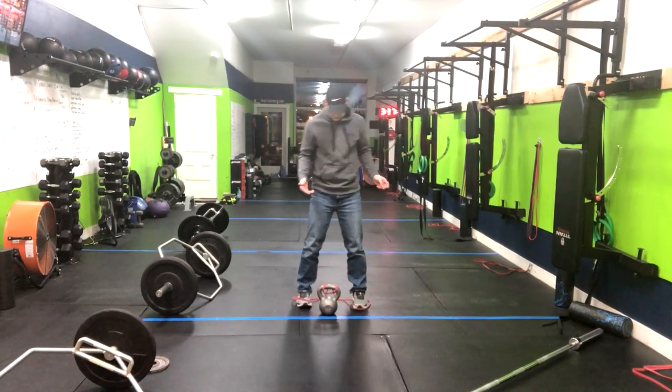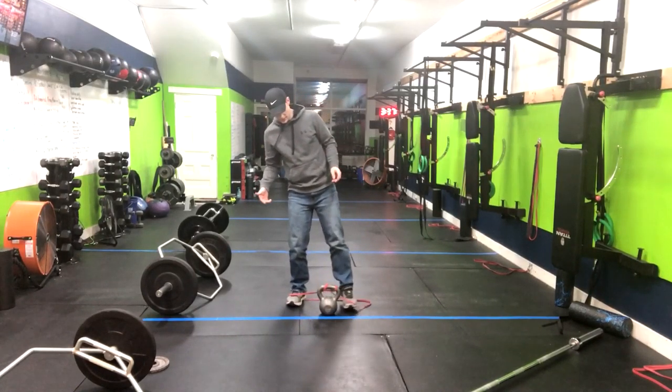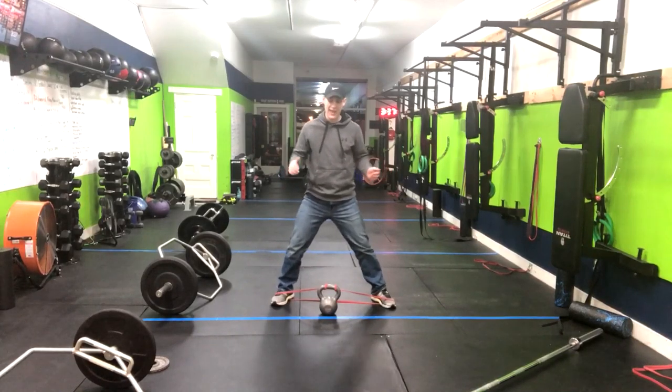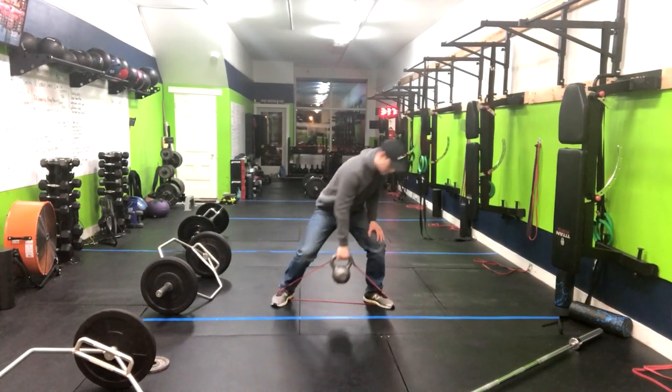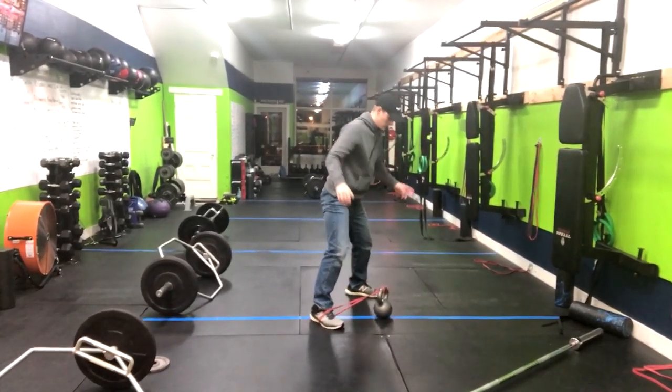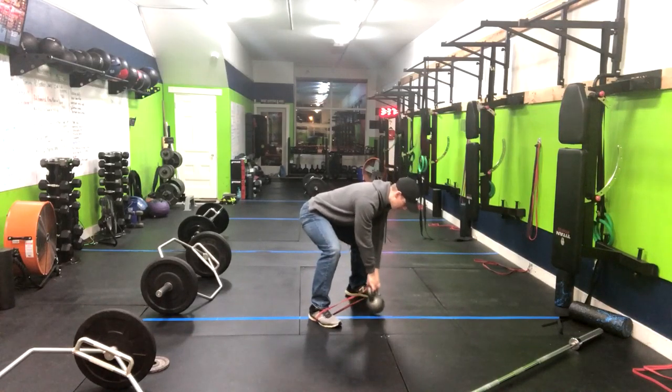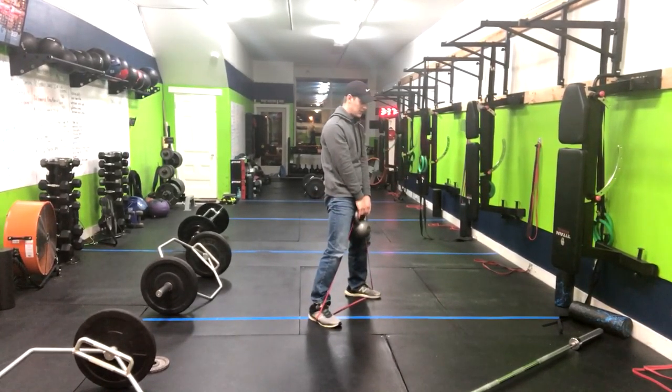The sumo deadlift is a wider stance, so outside of shoulder width apart. We're doing a hinge movement. So let me turn here so you can see the whole move. Okay, so we got soft knees, we're going to hinge back, chest forward, back nice and straight, and we're deadlifting up tall.